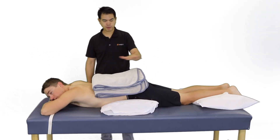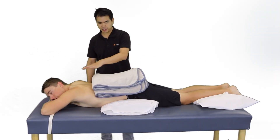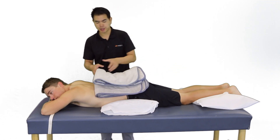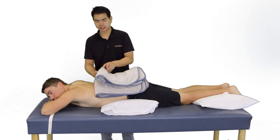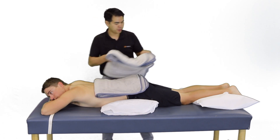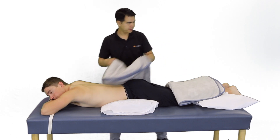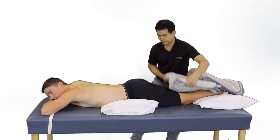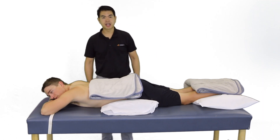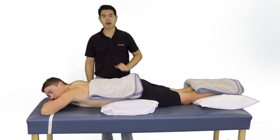If the patient prefers a prone position, we're going to make sure the patient is set up in a comfortable position. We likely need to remove some towel layers because now the patient's body weight is not on top of the hot pack, so I'm going to remove a couple of towel layers. The patient is now set up for a prone position with a hot pack.